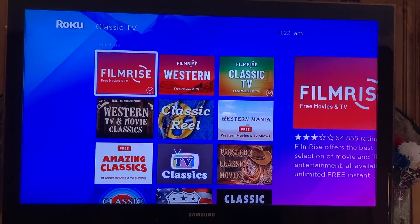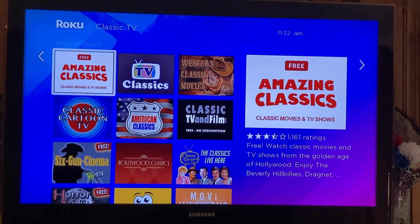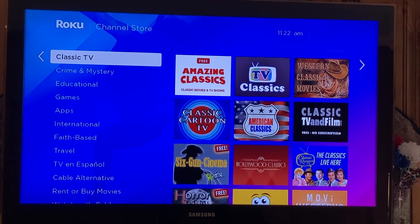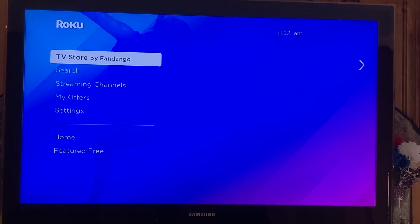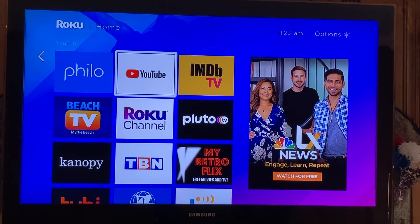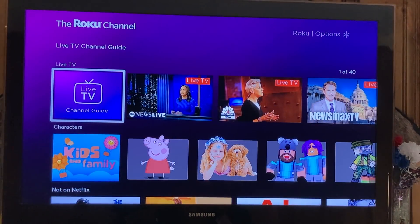Here's Classic TV — Filmrise offers the best selection of movie and TV entertainment, all available for unlimited free streaming. If you don't like one of these channels, you just delete it — super easy. There's so much to watch. Even bigger channels like Sling have free movies you don't have to pay for.